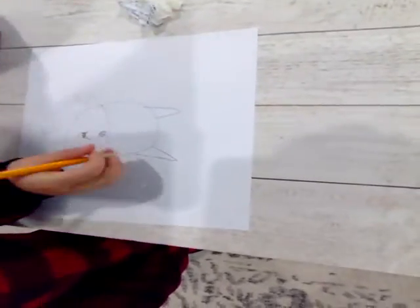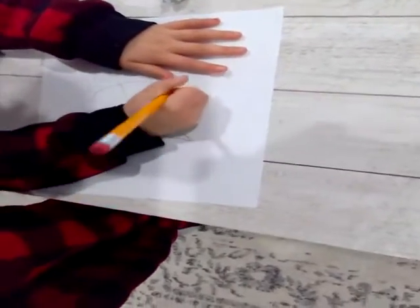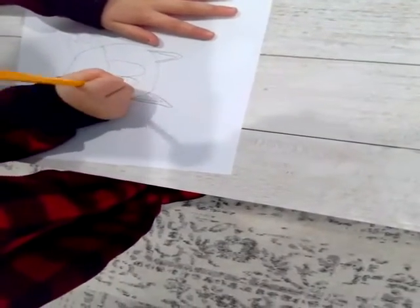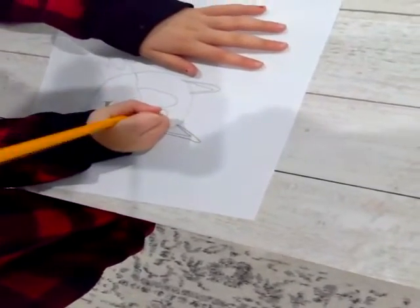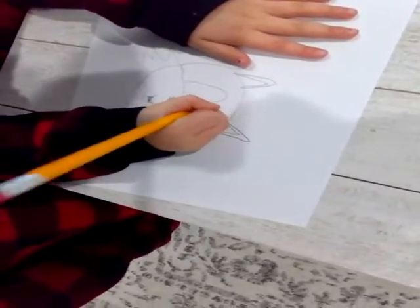Color it in if you want. And then do this. Then do a hump and a hump. And do a circle.